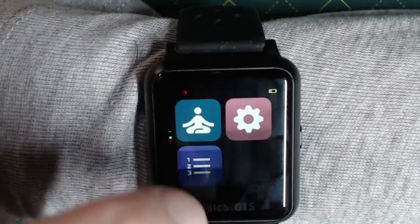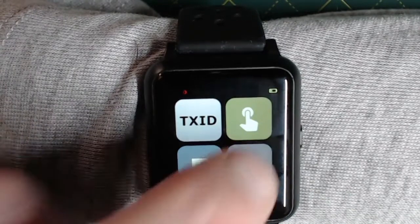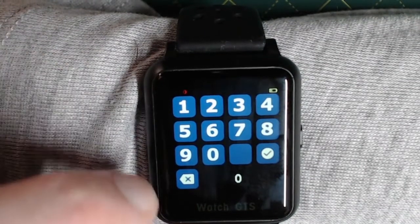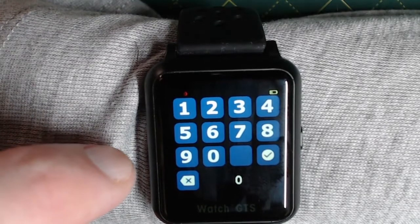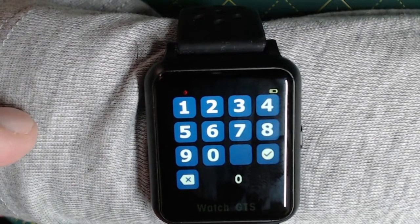Let's look at starting a sensor. Go to the Xtrip menu and then enter the sensor code. For G5, you just enter zero. For G6, you enter the sensor code — or if you want to use no-code mode, you just enter zero here as well.